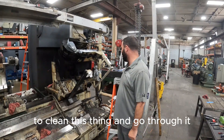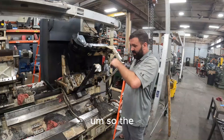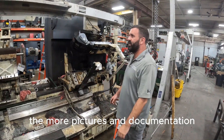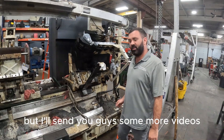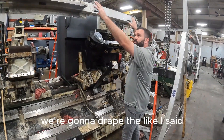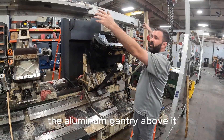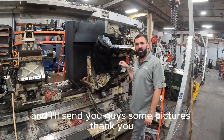To clean this thing and go through it, it's going to take us a while. So the more pictures and documentation, and the safer we do it, the easier it's going to be for us. I'll send you guys some more videos. Once we get this all pulled apart, we're going to drape the aluminum gantry above it, and then we're going to slide that bed out and send you guys some pictures. Thank you.